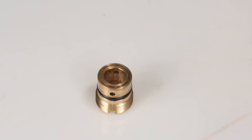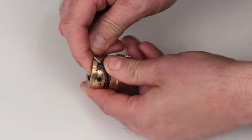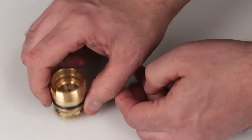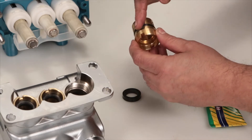Before installing the seal case, you must first replace the O-ring included in your seal kit. Using a small screwdriver or pick, reach under the O-ring and remove it from the groove, then slide off the seal case. Replace with the new O-ring included in the seal kit. Before reinstalling, apply liquid gasket to the O-ring on the seal case.